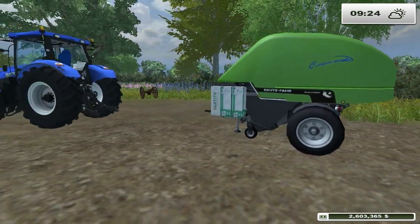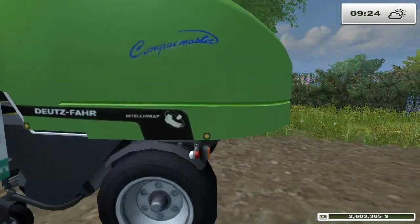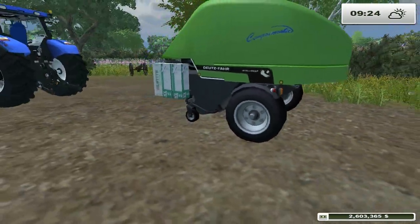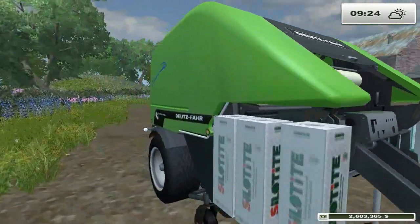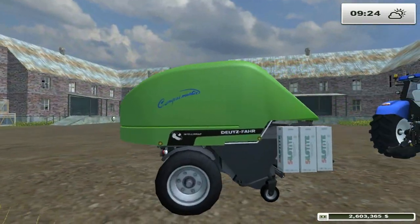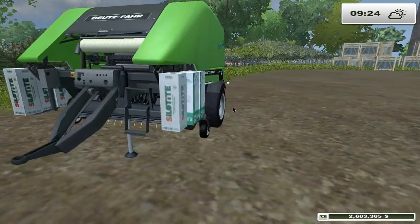Hello guys, it's Grant here, and today we're going to be looking at the Tootsfar Compact Master. So it's a baler — I think it's one that wraps as well. It looks kind of weird, I will say that, it does look weird. But we'll have a look at it in the shop.